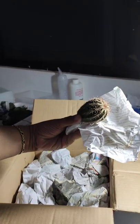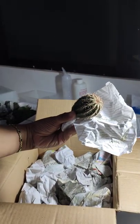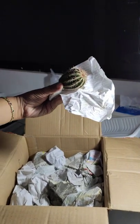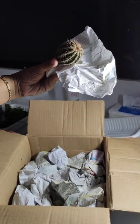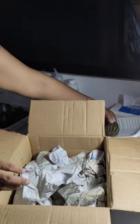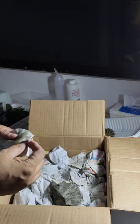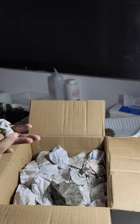I'll add the price somewhere so you'll know how much I got it for. Oh my gosh, it's wet!